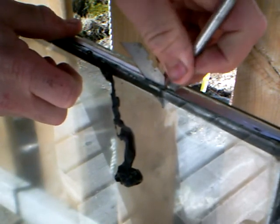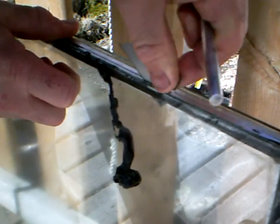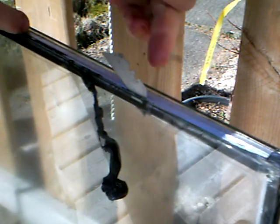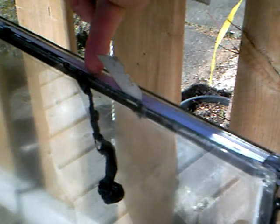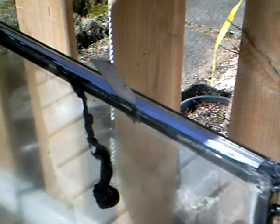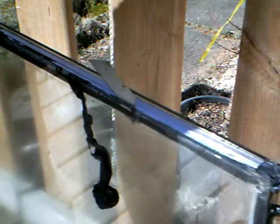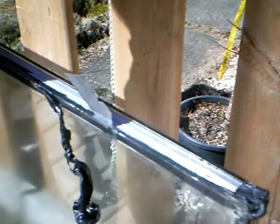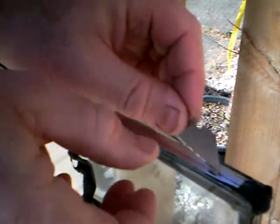Once I took apart a patio door thermal pane, and that one I did by jigsawing with a jigsaw all the way around the edges until I had two separate pieces, and then I pried the aluminum off — of course it bent easily at that point. So maybe we don't even need the exacto knife.